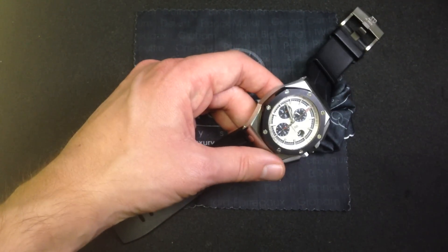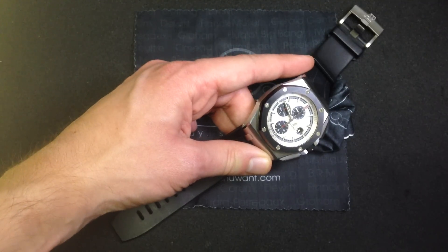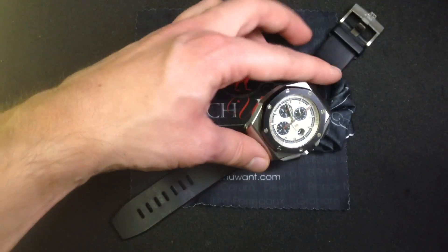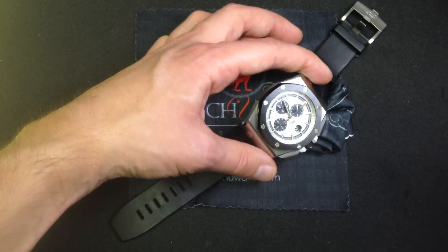So let's get into a little bit about where this 44mm case shape came from, how it became part of the mainstream Royal Oak line, and what the latest reference has to offer versus perhaps earlier models in the Royal Oak continuity.